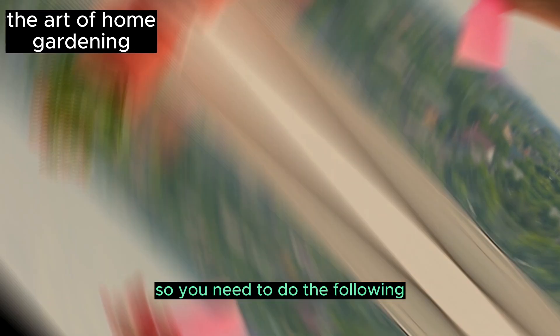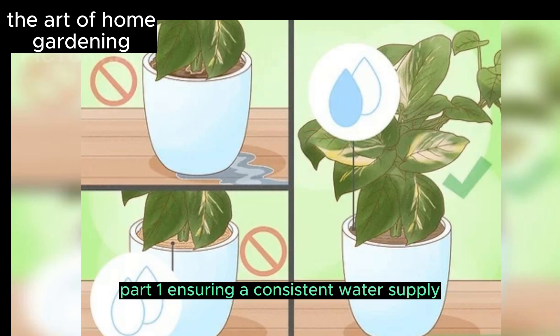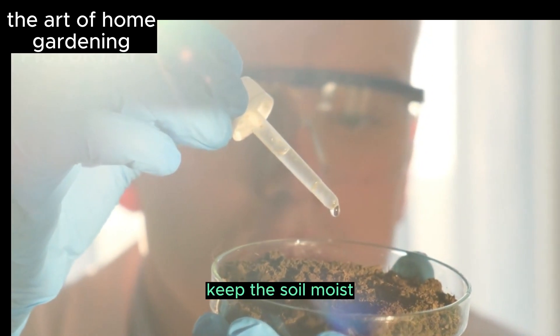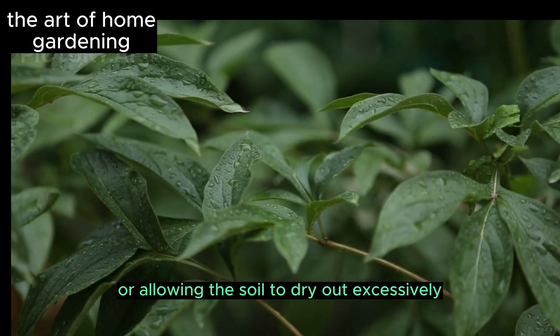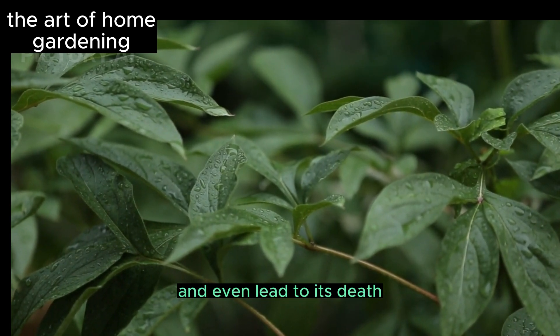Part 1: Ensuring a consistent water supply for your plants. Keep the soil moist but not wet. Overwatering or allowing the soil to dry out excessively can damage the plant's roots, hinder its growth, and even lead to its death.